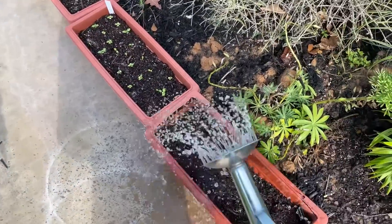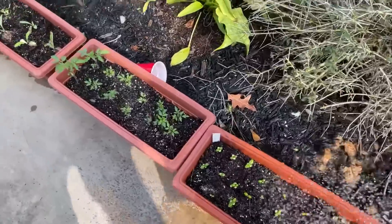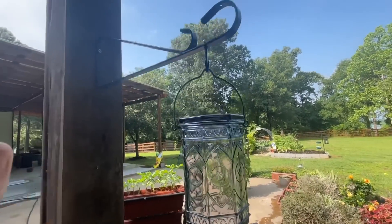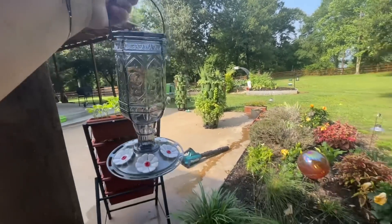Well, here we go — giving it a whirl. So, next Saturday's chore, now that Lester's got these all hung up the right way, is to fill them up.